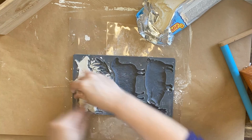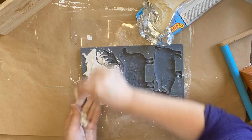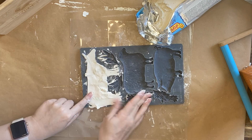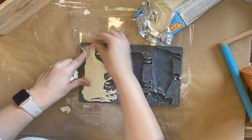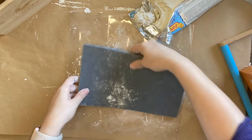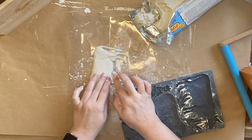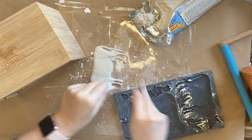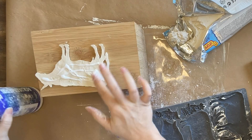I start by pressing the clay into the mold and using my thumb to run along the micro rim so that I get a nice clean edge. Then when I've got enough clay in there I'll flip it over and very carefully bend the mold so that my casting is able to come out with the help of gravity. I'm then going to cover the back with a strong wood glue and attach it to my caddy.